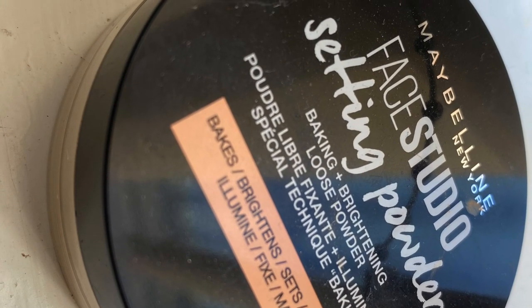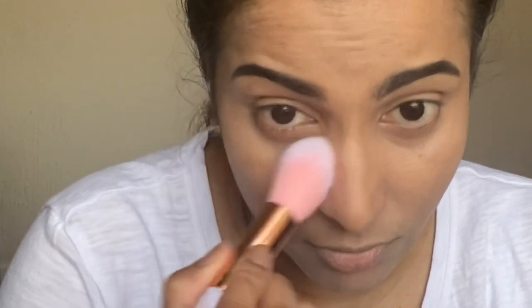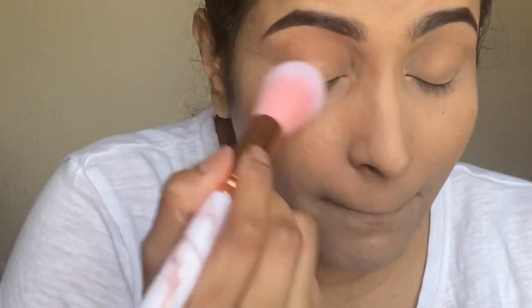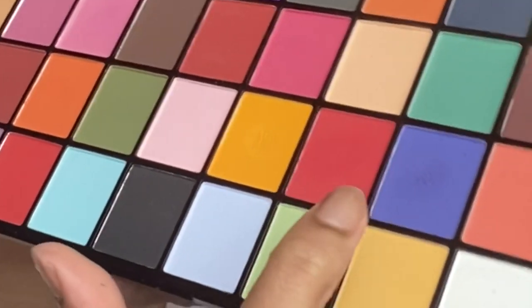I haven't baked my face in the areas where I applied concealer, so I will quickly set my concealer with powder. I'm using the Maybelline Face Studio Setting Powder for baking and brightening. I'm using this shade for the transition shade.